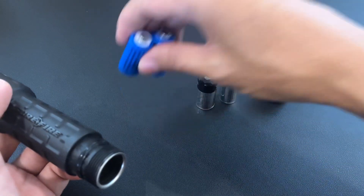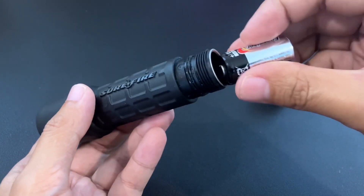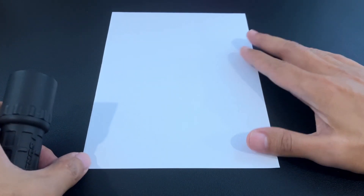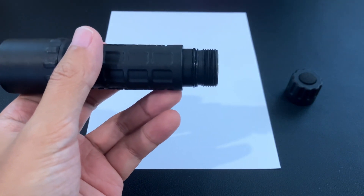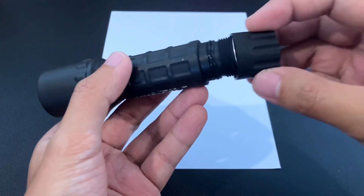So we're going to find out if that will happen. First, let's try out the brightness with the CR123. So here we go — it's pretty bright. Now let's try the 16340s, and let's also try if it survives.